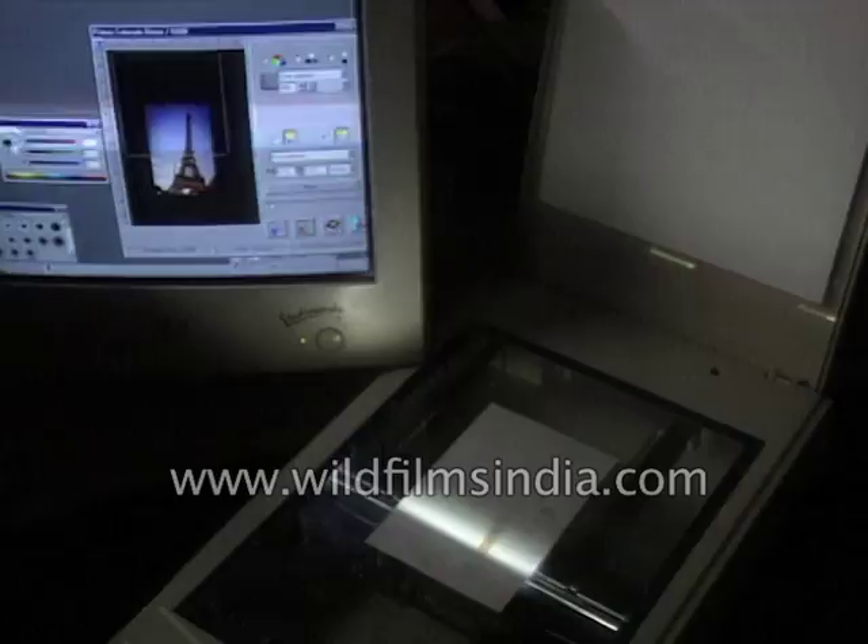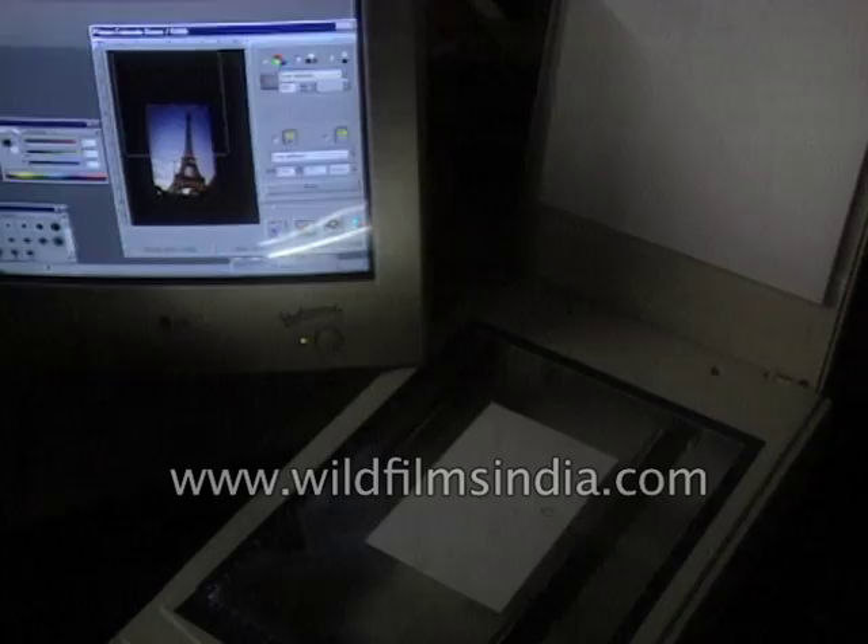If you're creating images only for a web page and need to shoot a picture, develop it, and scan it in, instead of all that you can go straight for a digital camera and shoot that picture.